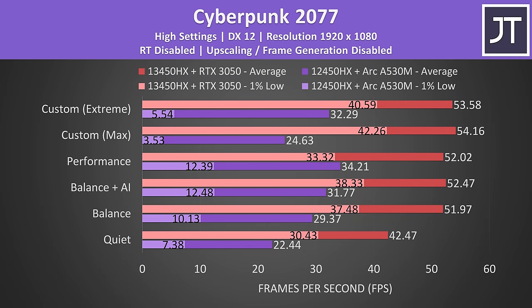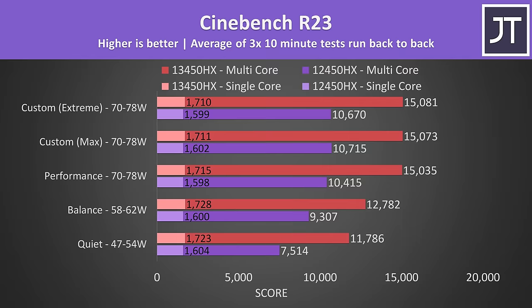Here's how the different performance modes affect game performance — the cheaper ARC laptop is shown in purple and the more expensive Nvidia laptop in red. For some reason, custom mode performed really badly on the ARC laptop. In most cases, even the 1% lows from the 3050 were higher than the averages from ARC, meaning the Nvidia laptop is more stable and consistent. Maybe it took a while for ARC's 4 gigs of VRAM to run out.